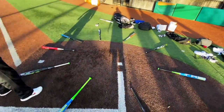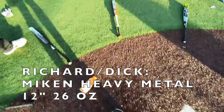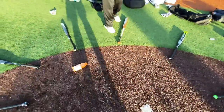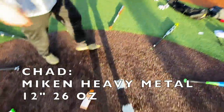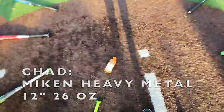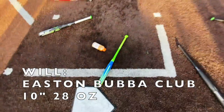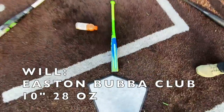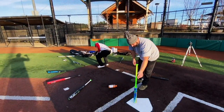Richard spins first - he gets the Heavy Metal, probably the hottest bat here, well broken in. Chad spins and gets the Fab Four. Then the narrator spins and gets the brand new, way-too-heavy Bubba Club. That's BS - they literally got the best bats and I got the worst.